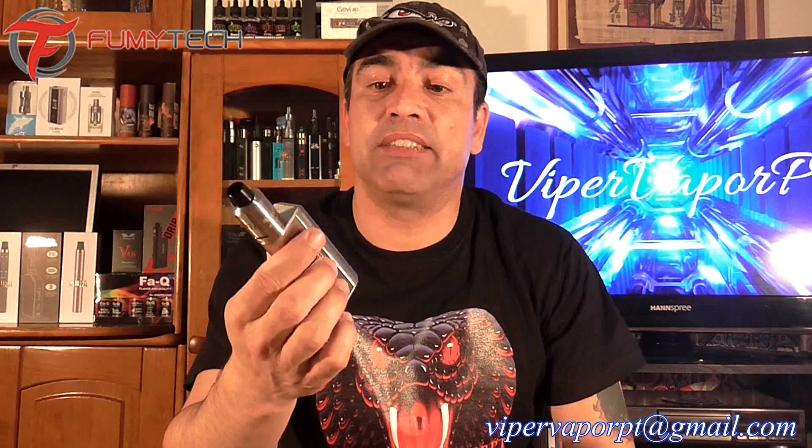This mod was sent to me free of charge for the purpose of this review for you guys. It's made out of zinc alloy and stainless steel and I got the lighter color. You can get this in a darker stainless steel, and I'll leave the link at the bottom to the website where you guys can pick one up if you choose to get one.